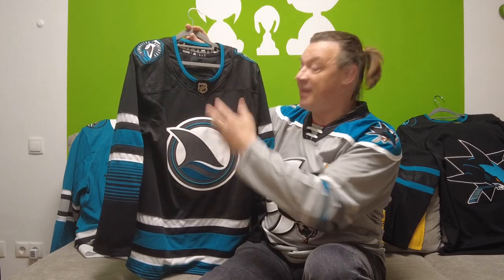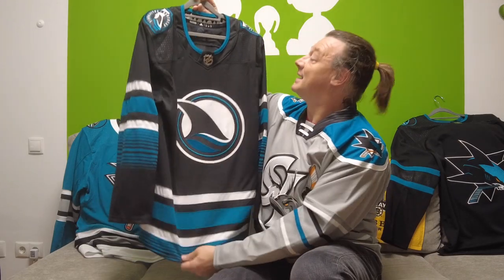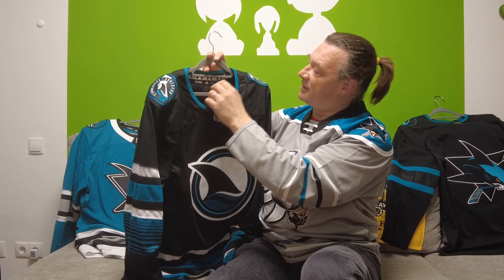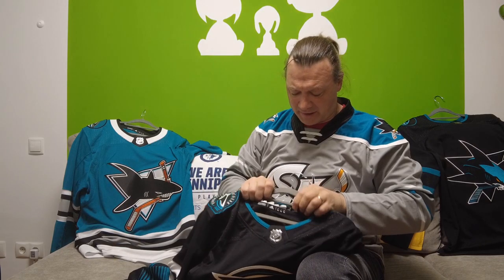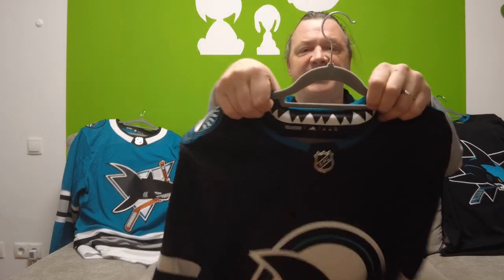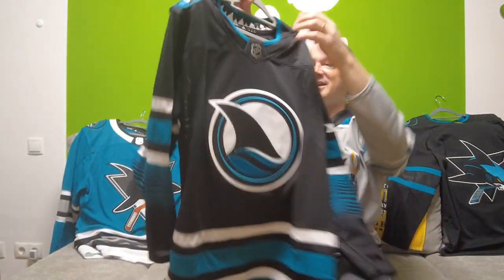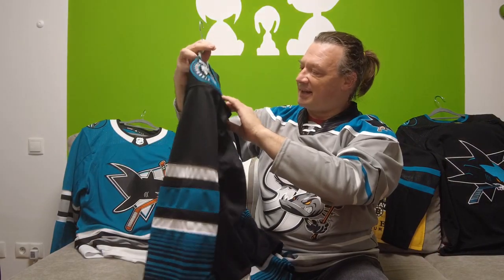It definitely has more contrast between the logo and the main part of the jersey than the Stealth jersey had. We also have shark teeth here in the neckline — the hanger is not the best to show that, but here it is. The shark teeth in the neckline look really, really good. Pretty nice detail.